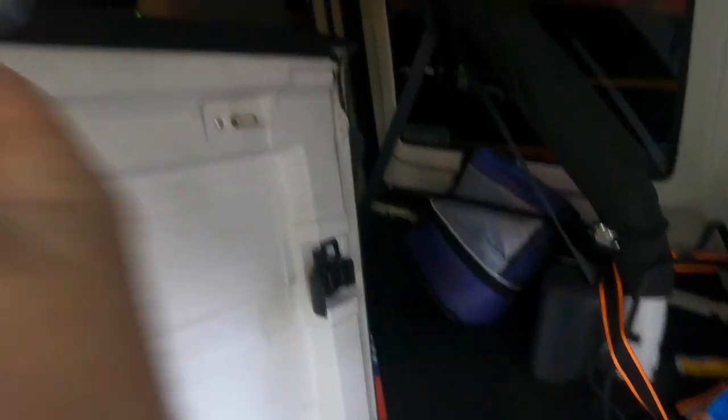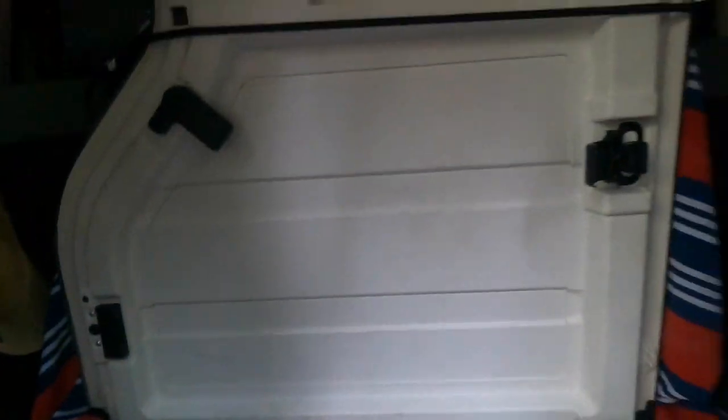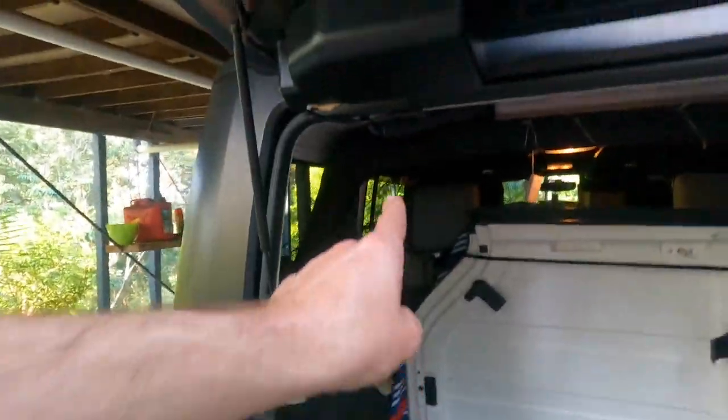Then grab your bungee cord which is looped to one side of your headrest, and loop it to the other headrest like so — it's nice and secure. Then you can just lift it up and push the bottom all the way into the back of the seat so you've got maximum space inside your Jeep, and it's nice and tight at the top. That way you've reclaimed the cargo space and your freedom panels are out of the way.